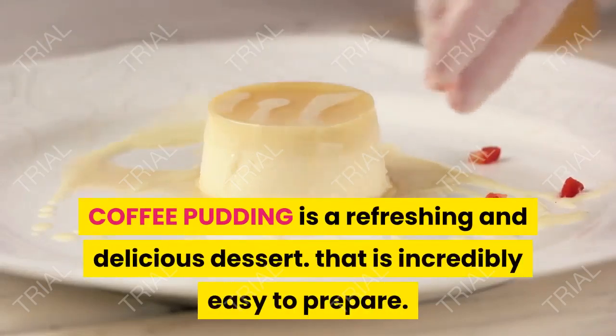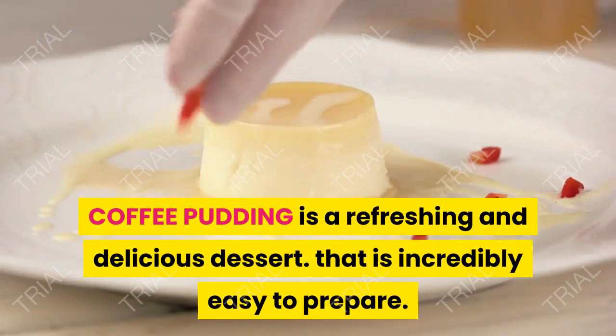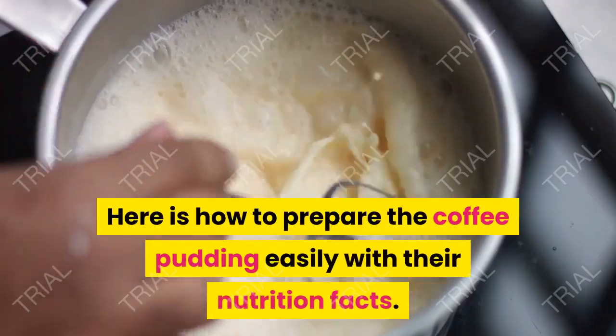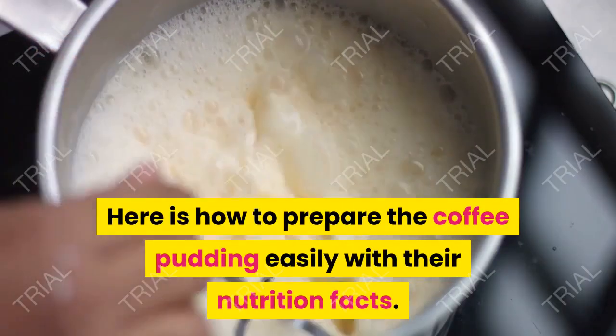Coffee pudding is a refreshing and delicious dessert that is incredibly easy to prepare. Here is how to prepare the coffee pudding easily, along with the nutrition facts.